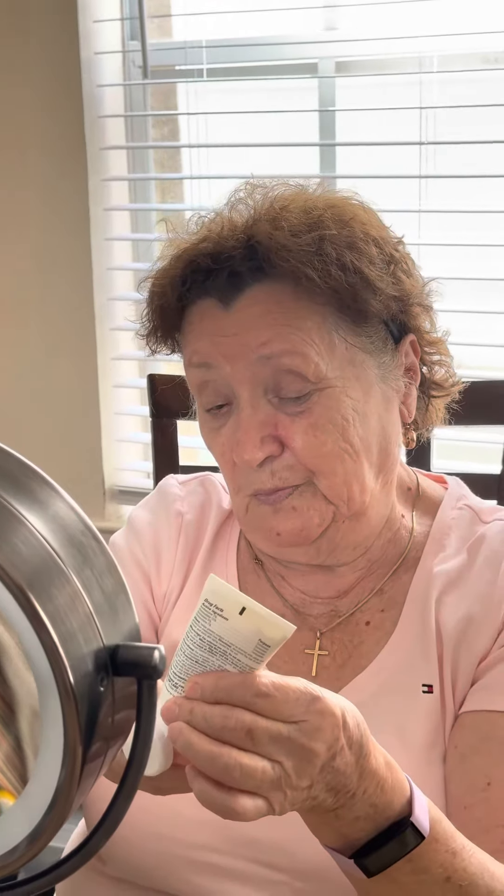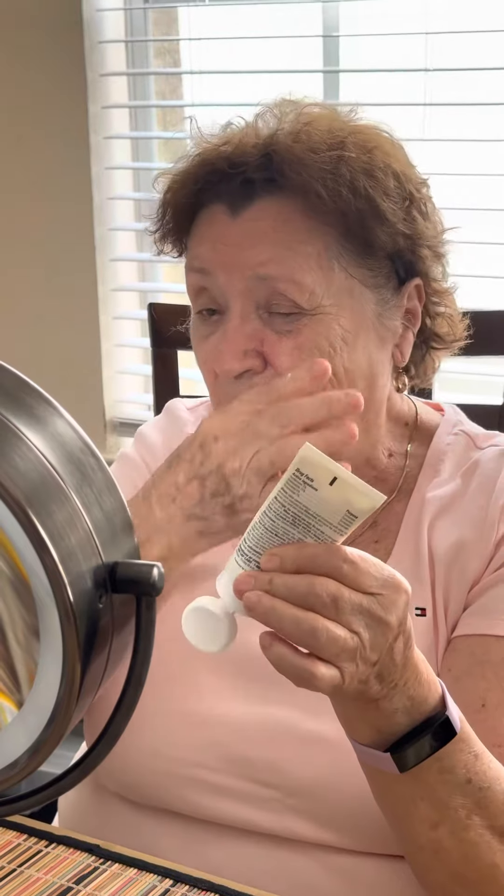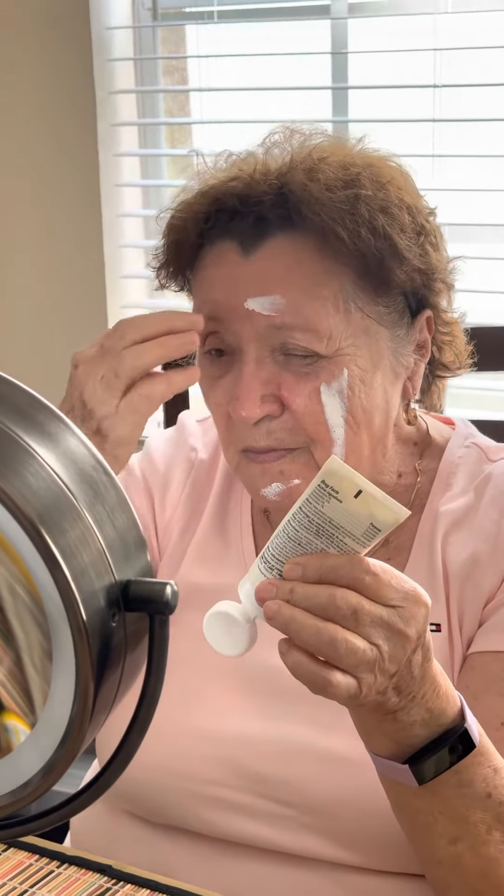Apply sunscreen before going outdoors. It takes about 15 minutes for your skin to absorb the sunscreen and protect you. If you wait until you are in the sun to apply, your skin is unprotected and you can burn.